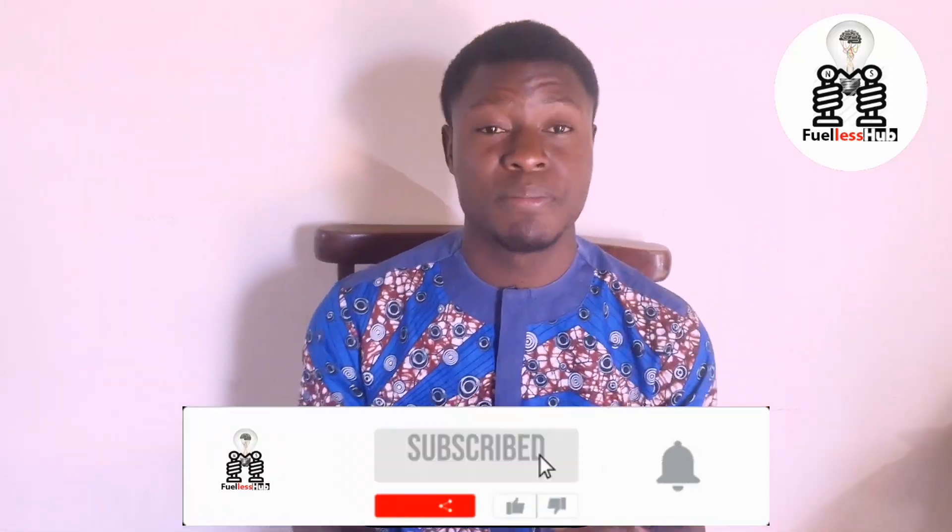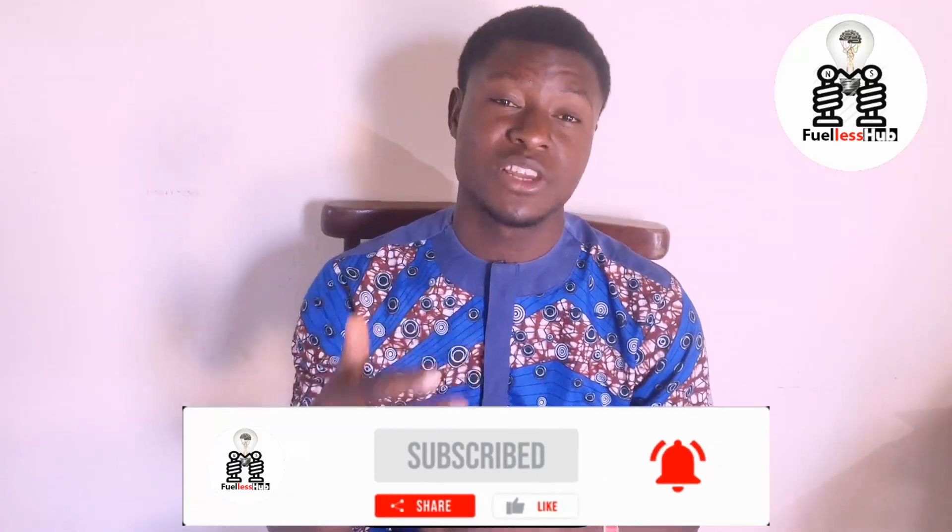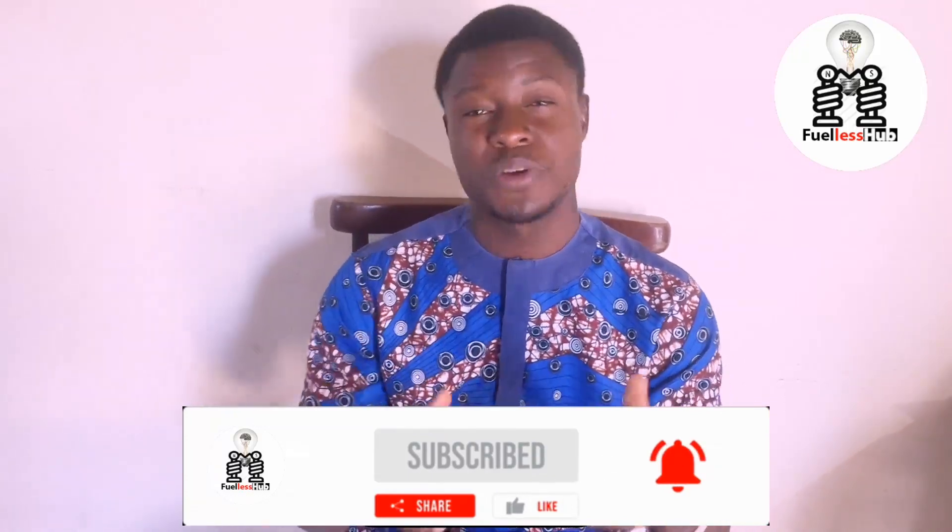Before I dive into the video, I want you to please subscribe to this channel and press the bell notification button so you can see all my videos which I post from time to time. So here comes the video — watch it, analyze it, and after the end of this video I'm going to show you why this system will not work and the mathematical calculation of it. Do subscribe to this channel and press the bell notification. Thank you. Let's go into the video.